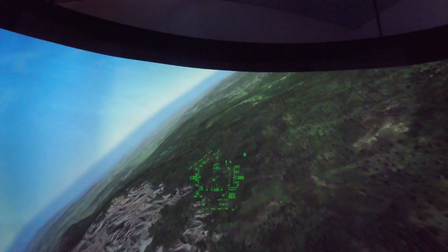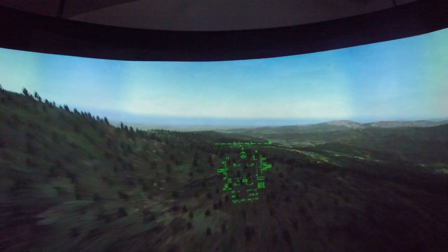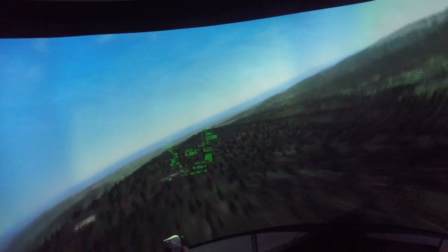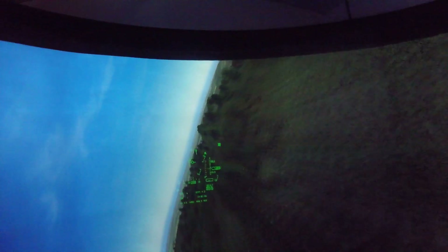My voice might be a little strange in here but that's due to the echo of the screen. And you can see you can really get the speed sensation here. Whoa. I better keep an eye on my flight path marker and the terrain.